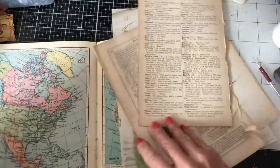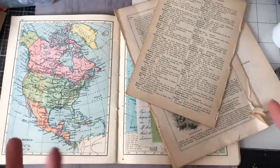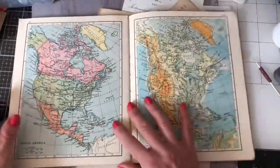Hi guys, this is Tina from Shabby Dabby Doodle. Welcome back to my channel. So if you saw my recent haul video, I had some atlas page and some other things that I said we would come back and play with and make some bits and pieces. So I thought we would use this beautiful vintage atlas and make some collage pages.